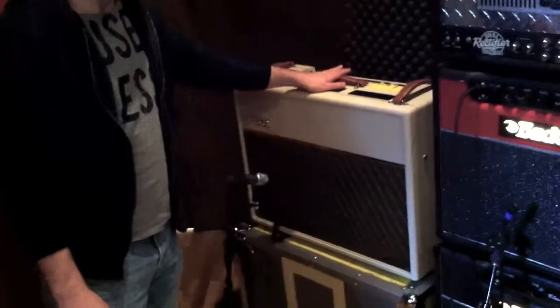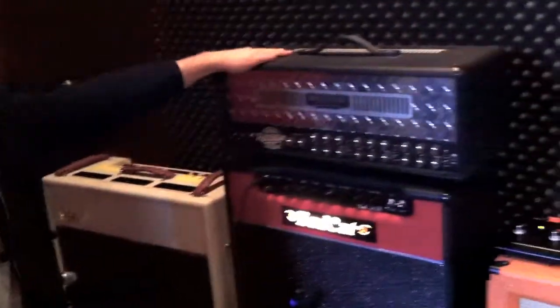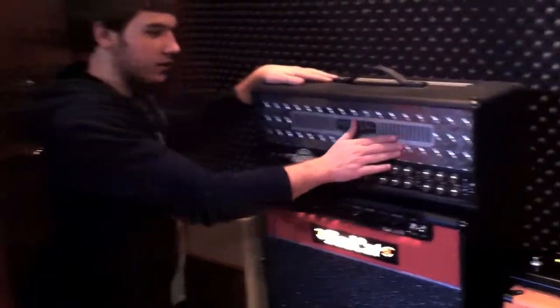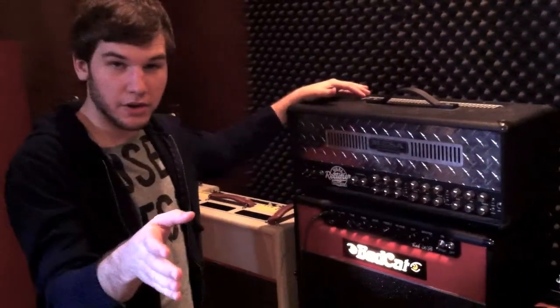Here's Luke's Vox AC30 — using that a little bit. And then finally, this is where the heart and soul of the record is. Remember that Silvertone guitar I told you about earlier?